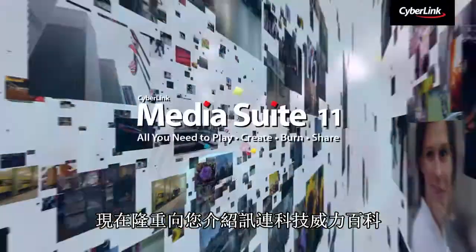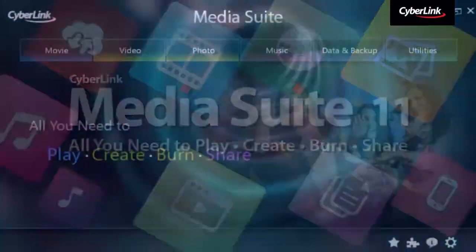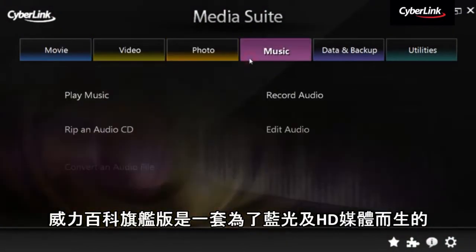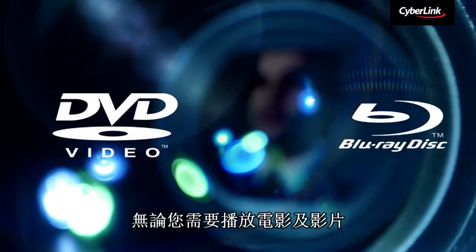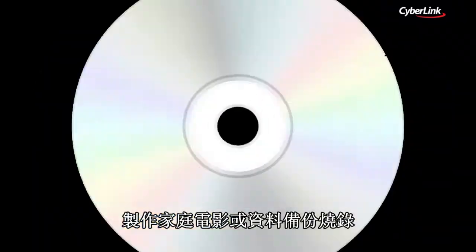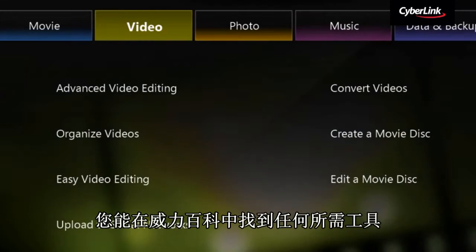Introducing CyberLink Media Suite. CyberLink Media Suite Ultimate is a 15-in-1 multimedia suite for Blu-ray and HD media. Whether you need to play back movies and videos, create home movies, or burn and backup data, you can find every tool you need in CyberLink Media Suite.